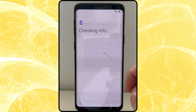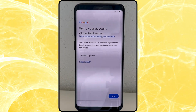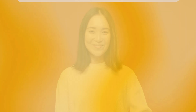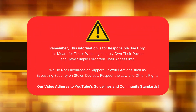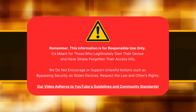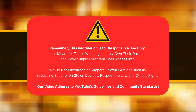Hey, it's Steve from TechGrove. If you've ever been locked out of an Android device because of that frustrating FRP lock, you know how annoying it can be. In this video, I'm going to show you some proven methods to remove the FRP lock, and these methods work on any Android device, no matter the country or brand. So stick around and let's get that phone back in your hands. This information is for those who legally own their devices and need to unlock FRP. We don't support or promote bypassing security on stolen devices. Please respect the law and others' rights.